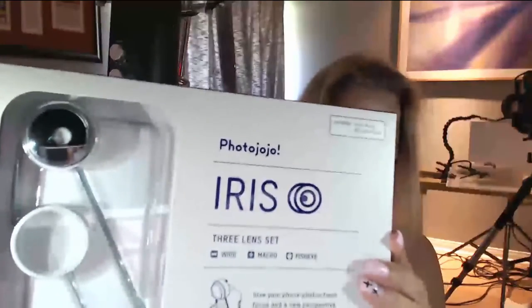I went ahead and took off the plastic, and here's the box. I'm opening it now — it says three-lens set: wide, macro, and fisheye. I plan to use it this weekend, so I wanted to do this quick unboxing so you can see what it looks like and how it comes in the mail. I'll leave the link down below.